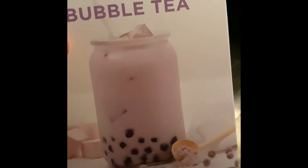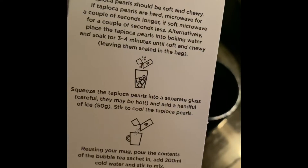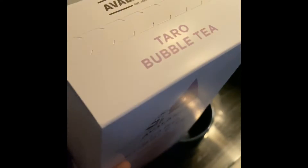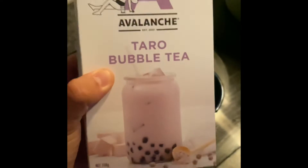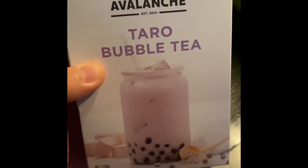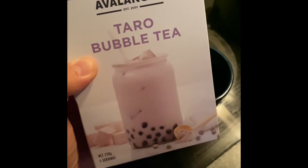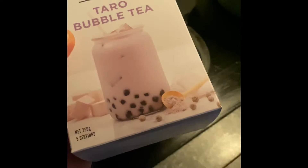It comes with five sachets and a tapioca kit. You pretty much microwave the tapioca and mix it in cold water and give it a good stir. It actually works out cheaper if it's good — because if you go to the milk tea shop it's probably around seven bucks for one.